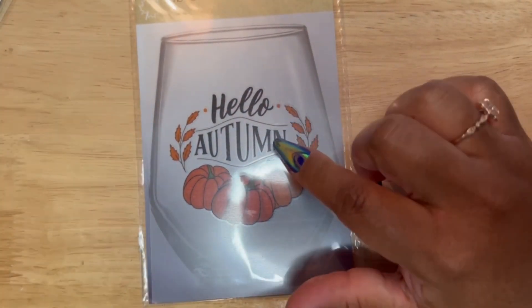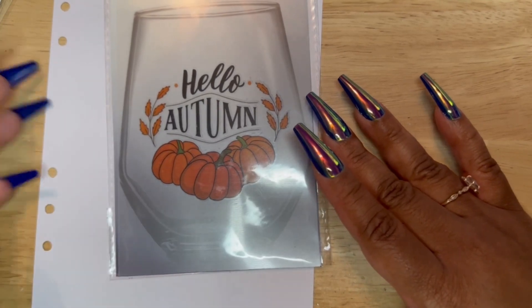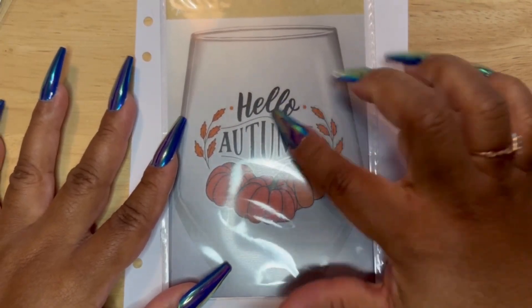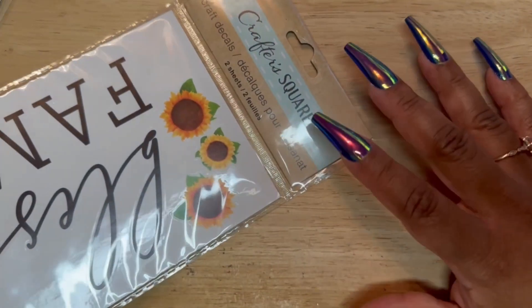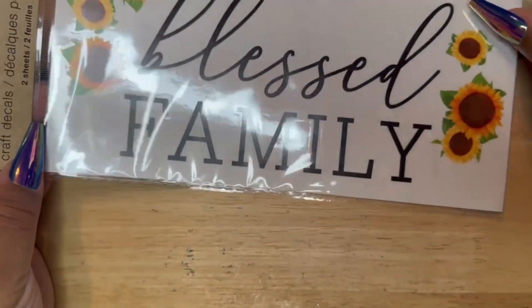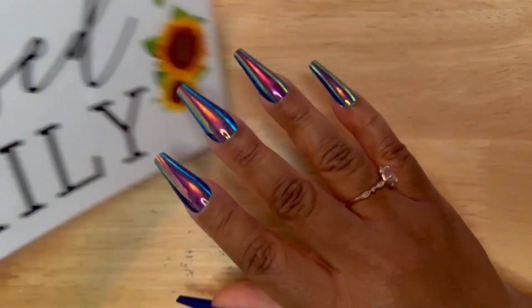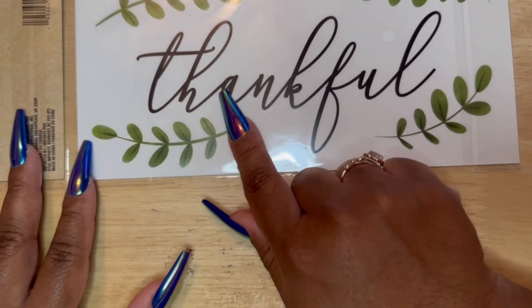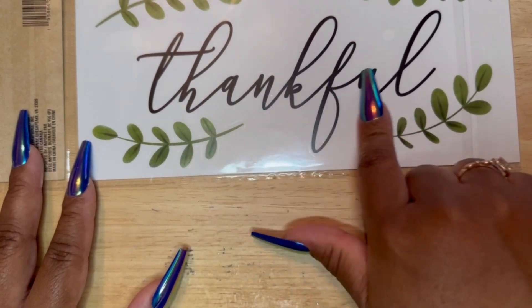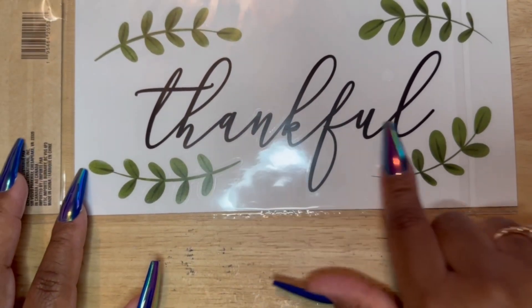Something else that I got — once again for my sheet — is this rub-on transfer sticker. This would be great for October or November. Here are some craft decals. They have sunflowers. This one says 'blessed' — you can use that at any time. 'Family' — anytime for any month. But this side says 'thankful,' and so this is what I was thinking about using for Thanksgiving, mostly the words. These are very springy, but I can save that for some other time in the year.